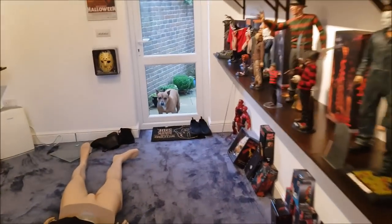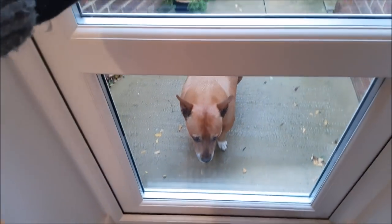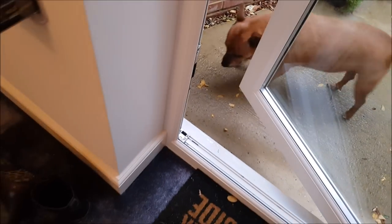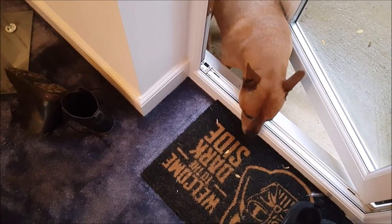Oh hang on a minute, we've got ourselves a visitor — the hound, the protector. Come on, there you go. Just getting on a bit now.